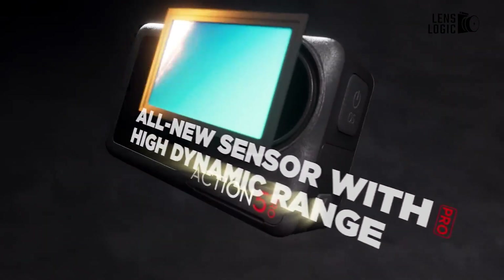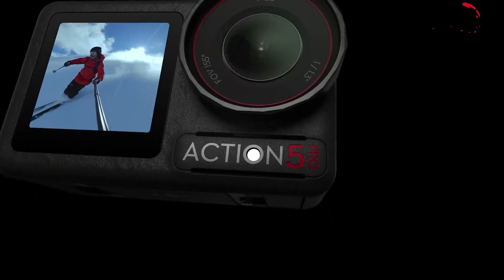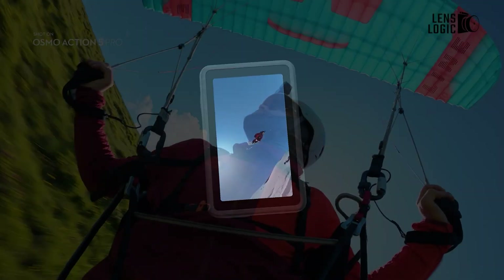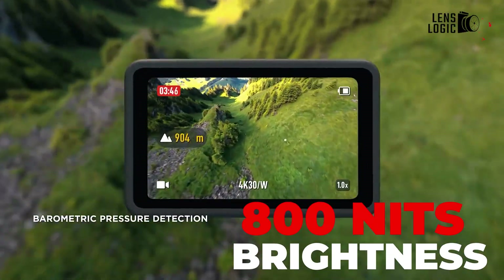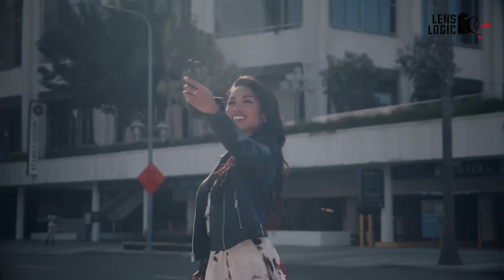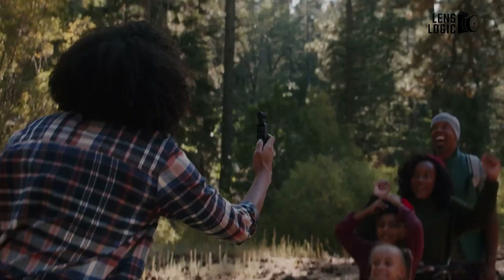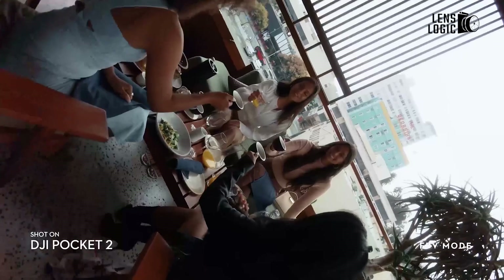For comparison, the Action 5 Pro features a dual-screen setup with a 1.46-inch front screen and a 2.5-inch rear screen, both offering 800 nits of typical brightness. The Pocket 4's rumored design maintains the signature vertical form factor while offering better ergonomics and handling, especially important for extended shooting sessions and vlogging scenarios.